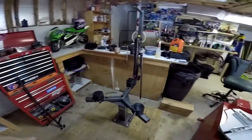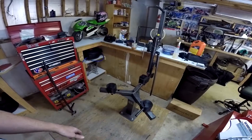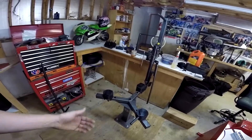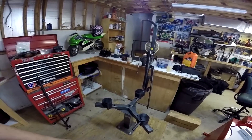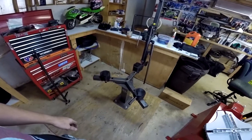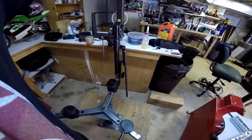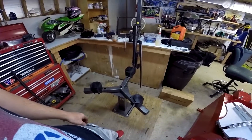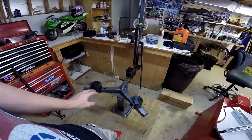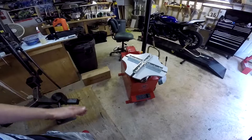So this is what I've been working with to change tires — a No-Mar system. They guarantee not to scratch wheels and so forth. It's been a pretty good system for personal use, a really good machine. However, when you've got about three or four sets of tires sitting here to do, it can get to be a pain in the butt.